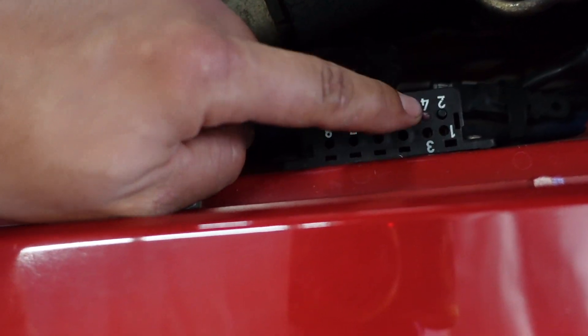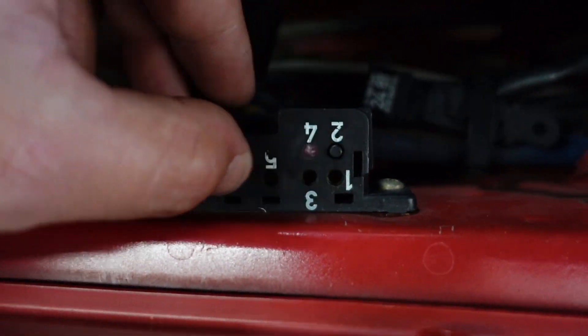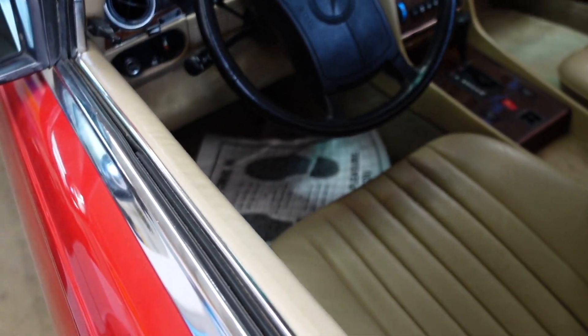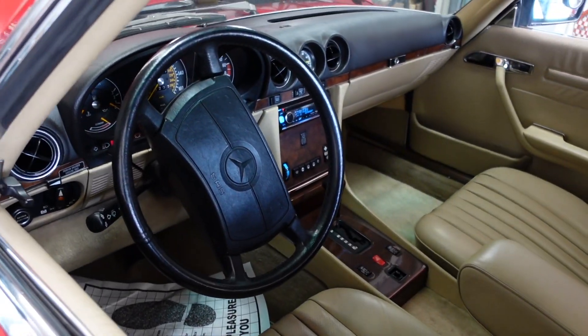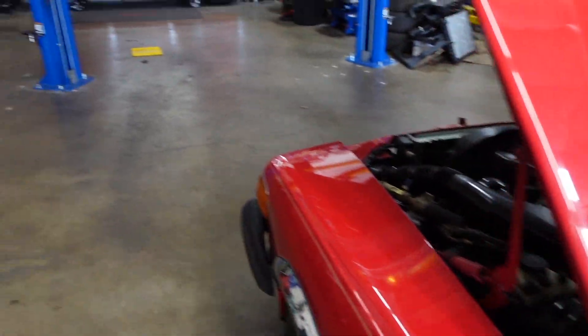Note this is only for the check engine light — this is not for any of the other systems on board. That is what these other pins are for. We have a problem with the SRS light in this vehicle; the safety restraint system is complaining about something and we're not really sure what. That's what we're diagnosing today.